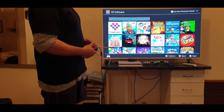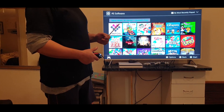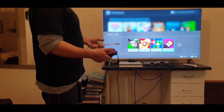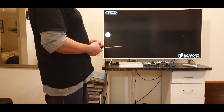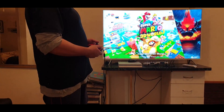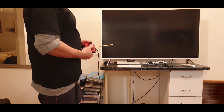This will be the first part, which will deal with putting in custom firmware and explaining everything, and the second part will be about games. I can go into any one of these games and play them. As you can see, there's no problem playing this game.